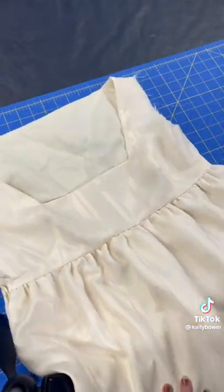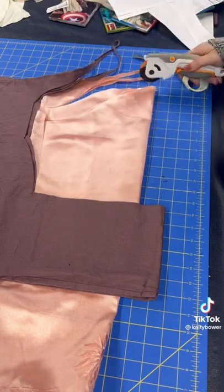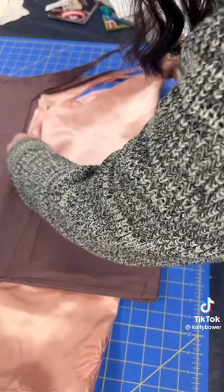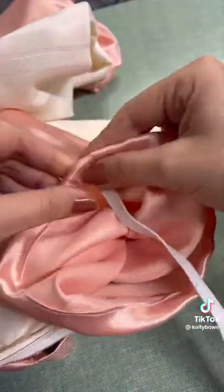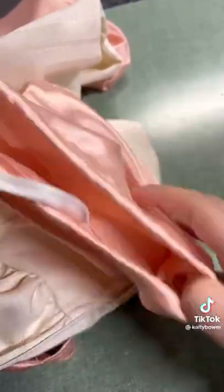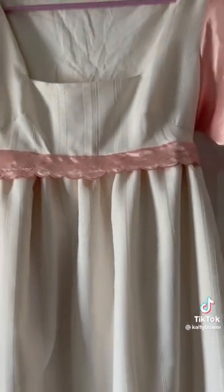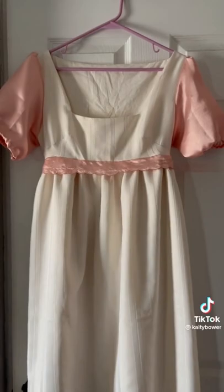Then I did the ugliest zipper I've ever done in my life, so I'm not going to show it to you. But after that, I took my pink pillowcase and cut out a general sleeve pattern — I probably could have just used the one that came with the pattern, but I forgot. Next, I used some elastic in the bottom of the sleeve to create that kind of puffy sleeved look without having to do any gathering. Then I used the scalloped edge of the pillowcase to create a belt. Here it is, but I still have one dress left to do, so part two coming soon.